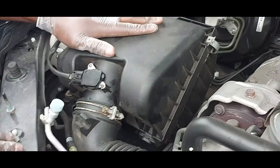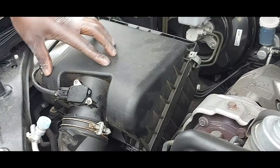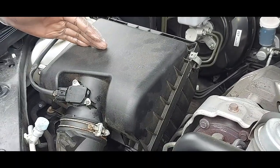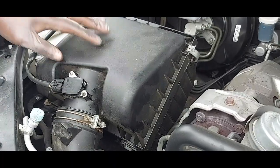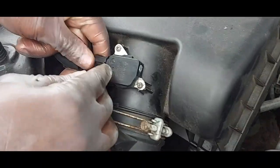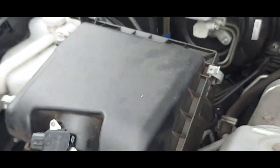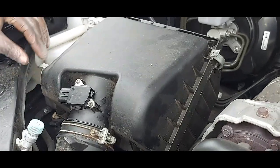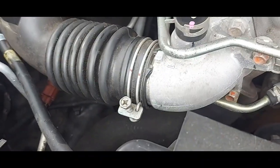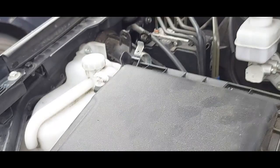I just want to show you the air filter — this is an L200. There's not much to it, but I want to show you the inside. So to the level two students, these are the preliminary things that you learn right at the start.